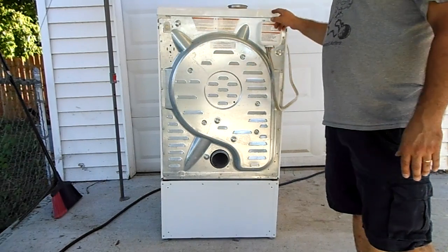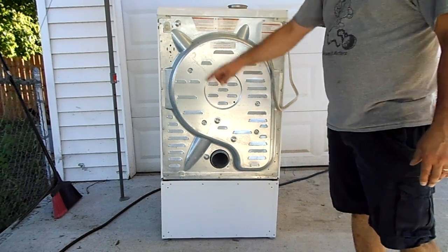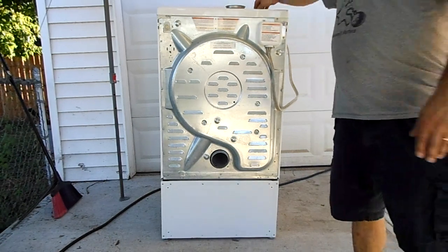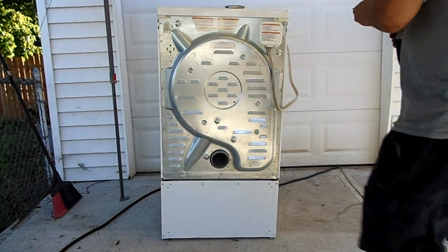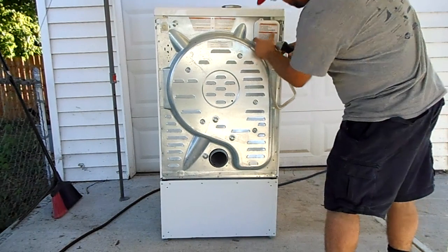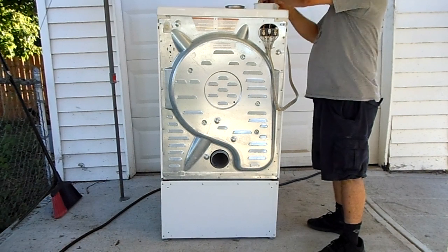First thing to do is get a T20 Torx bit and take off all the screws — two from the top and around 17 from the back. I've already replaced those T20 screws with Phillips, mostly because when I bought this it was missing almost all of the screws — about 10 of them. I replaced them with M7 0.5 pitch screws I had in my board.